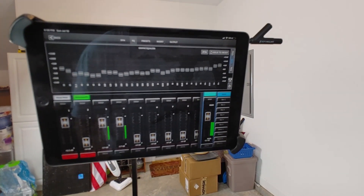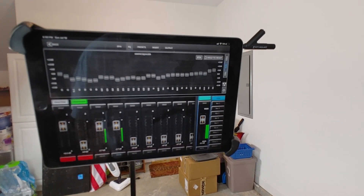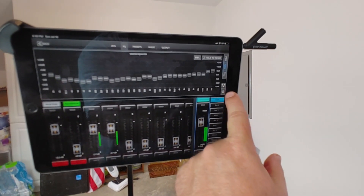You can hear a lot of the muddy mid-range go away when the EQ is applied.